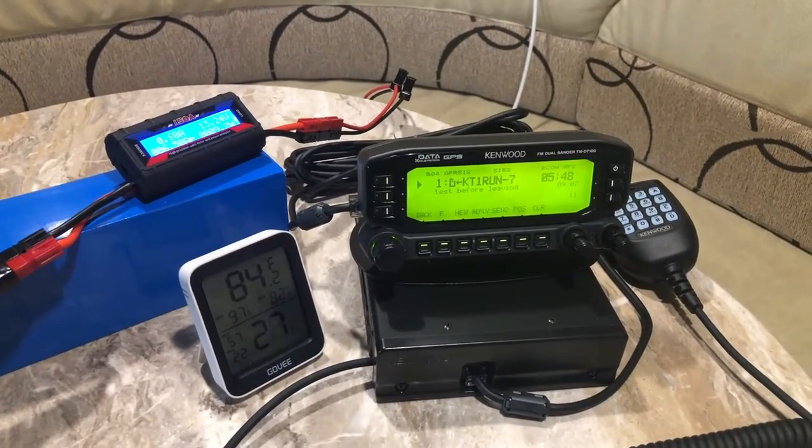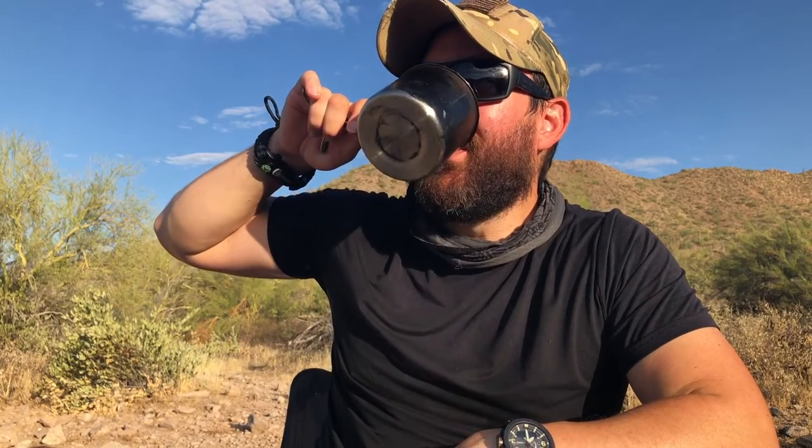I'm the Tech Prepper. I decided to come out to the Tonto National Forest and test some equipment on Labor Day, so hope everybody's having a safe and fun Labor Day. Even if you're not into tactical communications or ham radio, I think there are a lot of lessons here for preppers. I've been testing out my gear since getting into this new area called APRS, and I'm finding a lot of failure points.